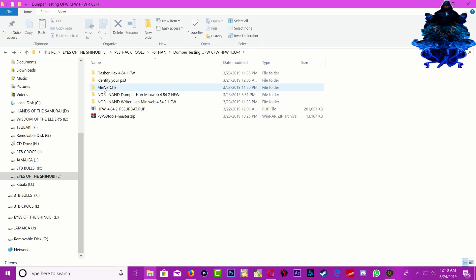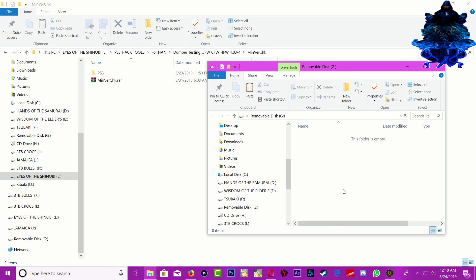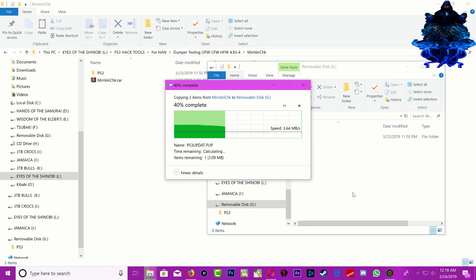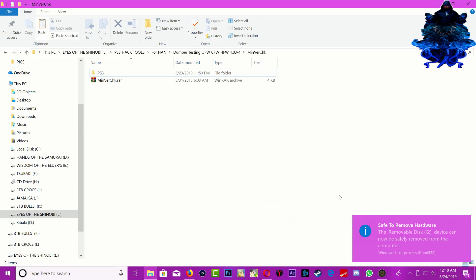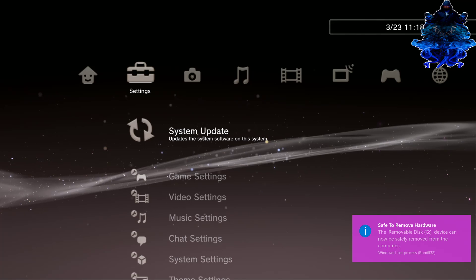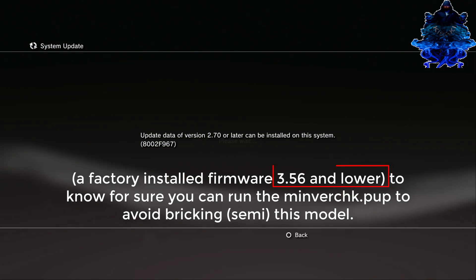The first thing we're going to do is use the minver check to see what's the lowest our PS3 can downgrade. Copy the minver check and place it on your USB stick — your USB stick should be FAT32 formatted. Paste it there, eject the USB stick, and plug it into the right port of the PS3. On the PS3, go all the way up top to update, update via storage media, and press X. That's the lowest my system can go down to — remember 3.56 and lower is the safe zone.